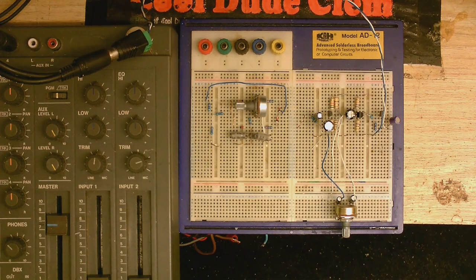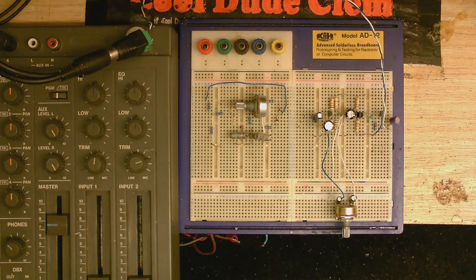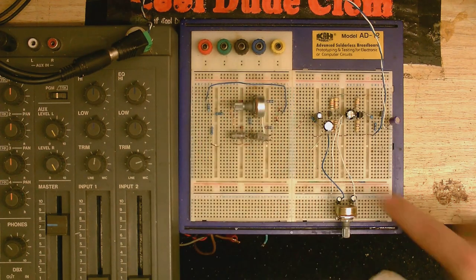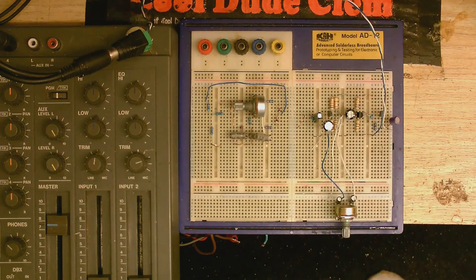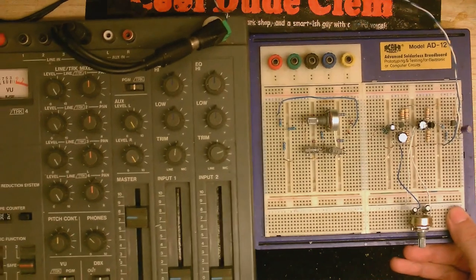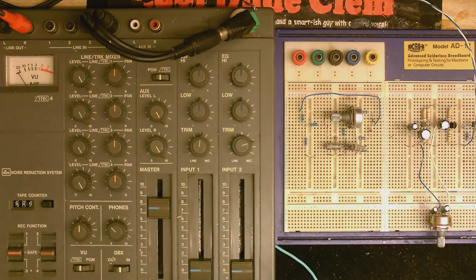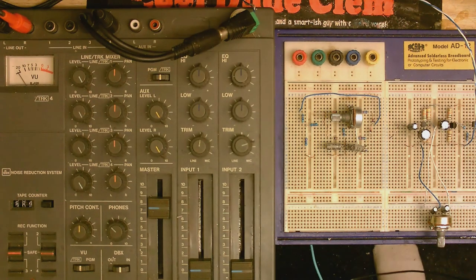I've built up the circuit and I'm about to test it. Pay no attention to the stuff on the left — that's left over from the previous video. This is the preamp circuit, and I'm about to power it up. I've got this connected up to my Vestifier tape deck because I'm going to need some way of monitoring it. Let's get at least one VU meter in the shot and see if this thing works. I've probably messed up somewhere — I usually do, but we'll see.